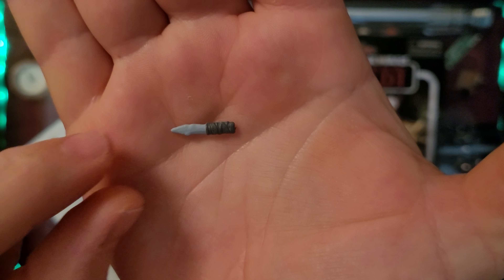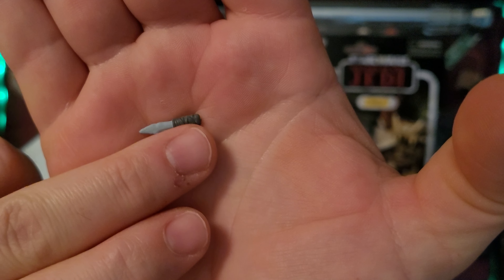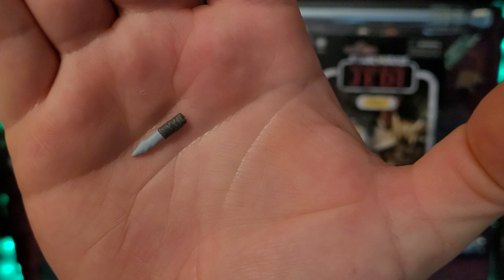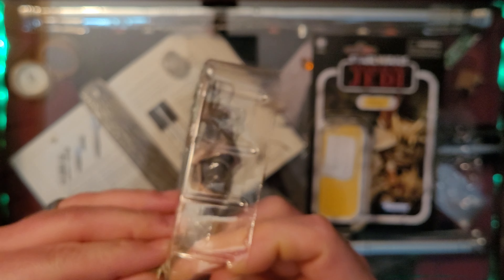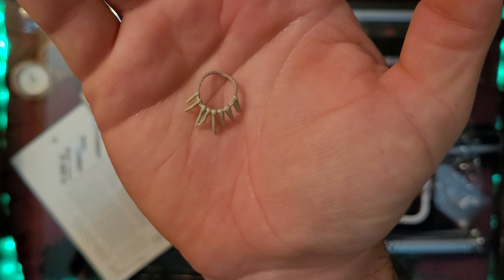There's a nice little stone knife with very nice detail - the handle is wrapped, and you can see the individual wraps on the handle there, which is pretty cool. We also seem to have some kind of a necklace, made of teeth.